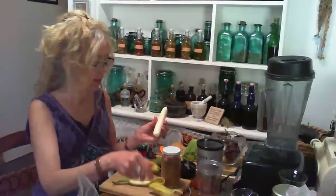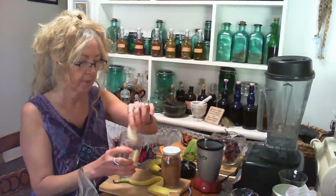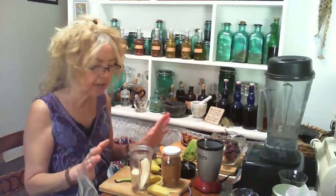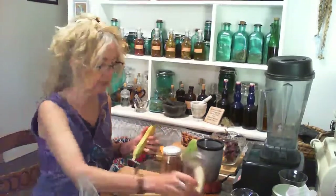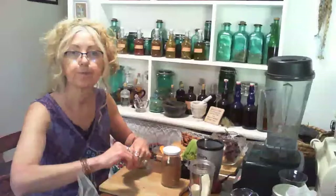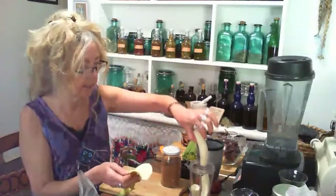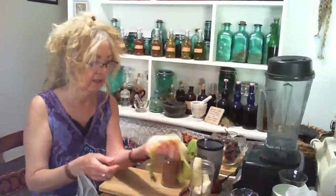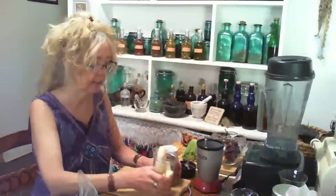You just get some pure cocoa and some bananas. I've got my ancient Vitamix and the little Magic Bullet. I'm going to put these in here — I never know how strong the Magic Bullet is going to be, so I'm always conscious of how small I have to cut things. We're going to take two bananas and put them in.